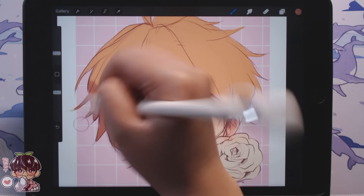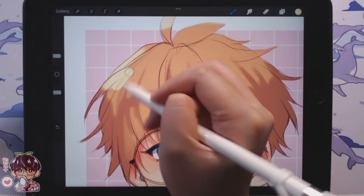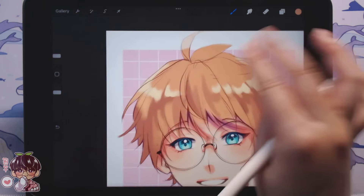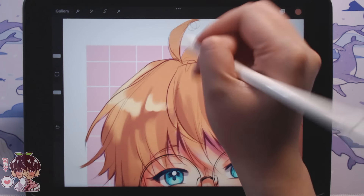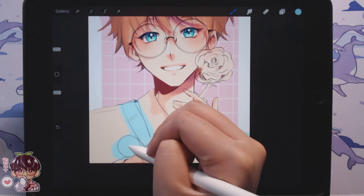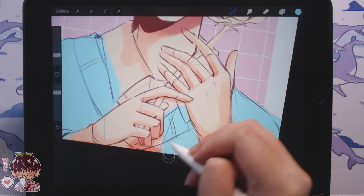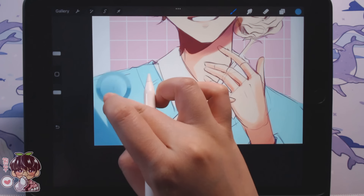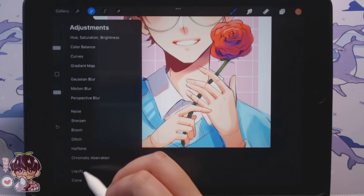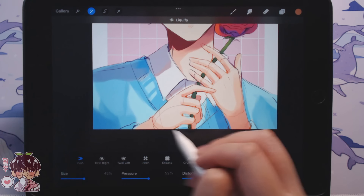After I did the base layer for the character - blocking in the entirety in one solid color - I alpha locked that layer to keep all colors within the blocked-out shape. After that I make the blocked-out color the skin tone so I can shade, add highlights, and add appropriate colors to the skin before moving on to the eyes, then the hair, which I did very simply this time because there wasn't dramatic lighting. Then I move on to clothing, keeping the lighting source in mind throughout.